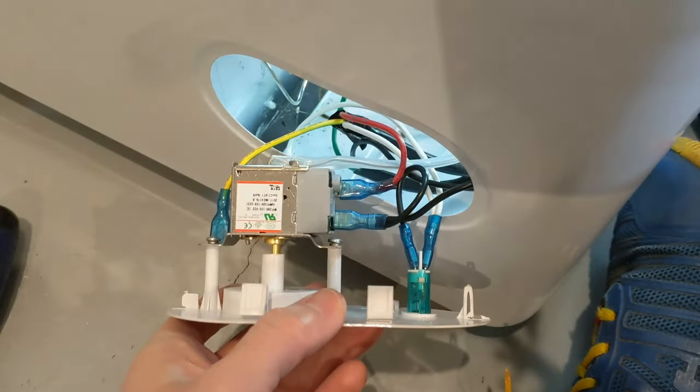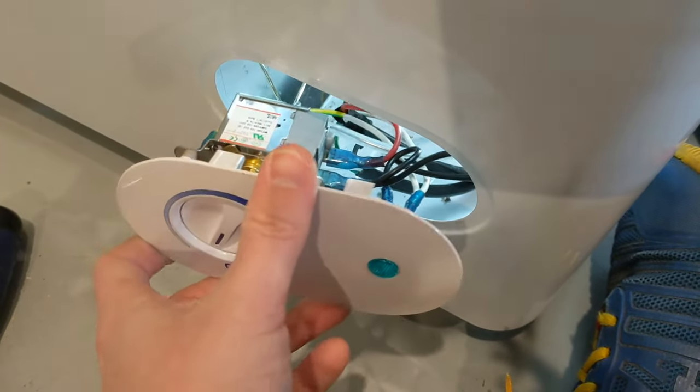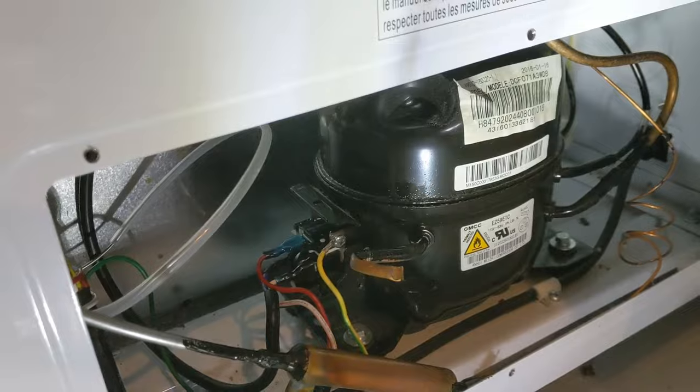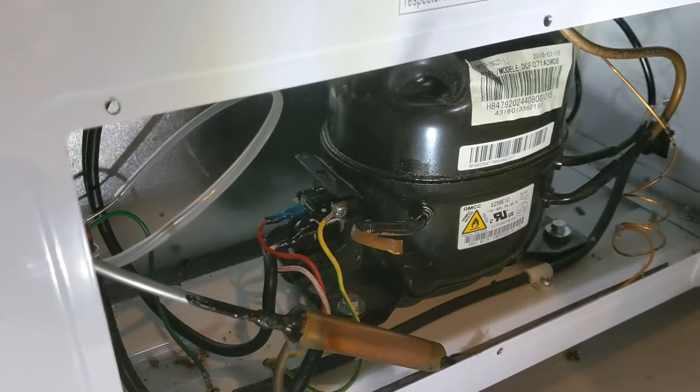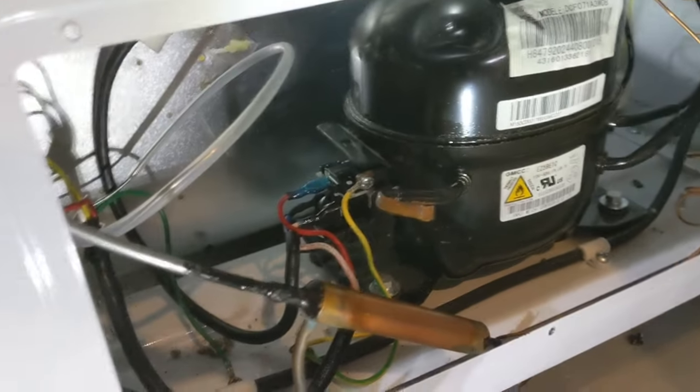There it is, all hooked up and screwed into the front faceplate. I rearranged some stuff inside, pushed it back in, and fired it up — it's a beautiful sound, she's buzzing. That's my trick for getting the thermostat replaced and checking all of the components to make sure everything is running well.